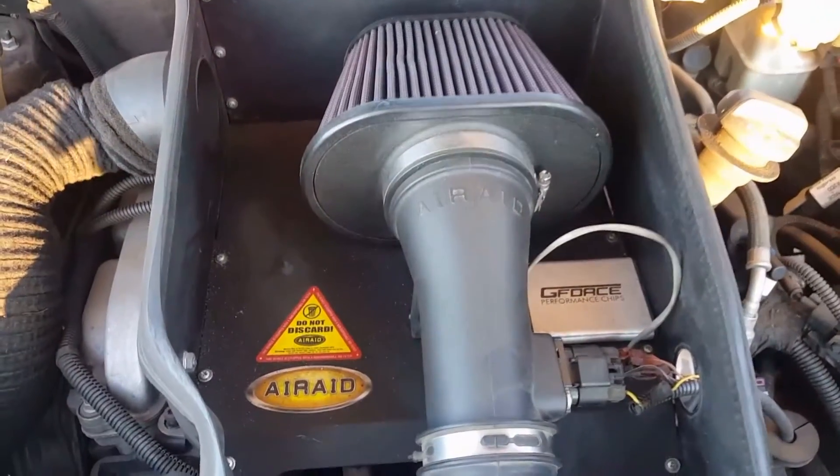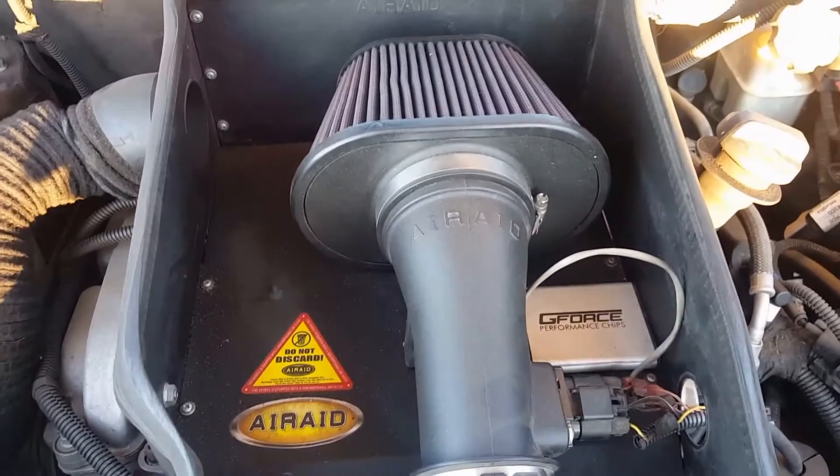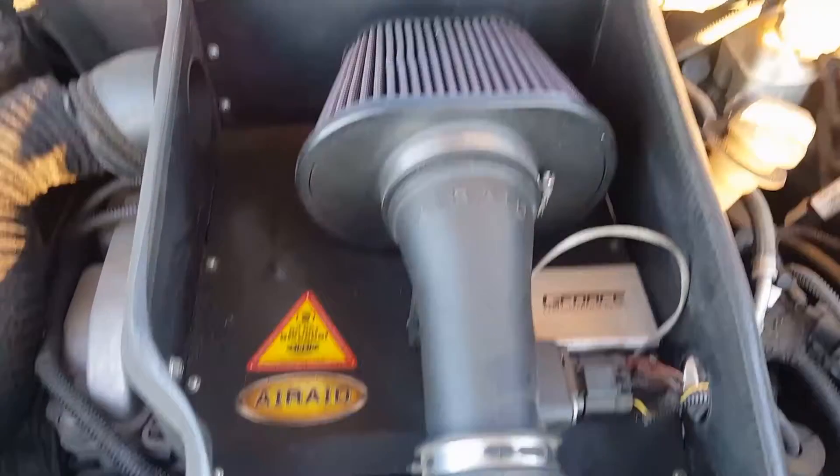This is going to be a video on how to replace a coil pack on the 2006 HHR. For the most part, most of your cars are about the same.